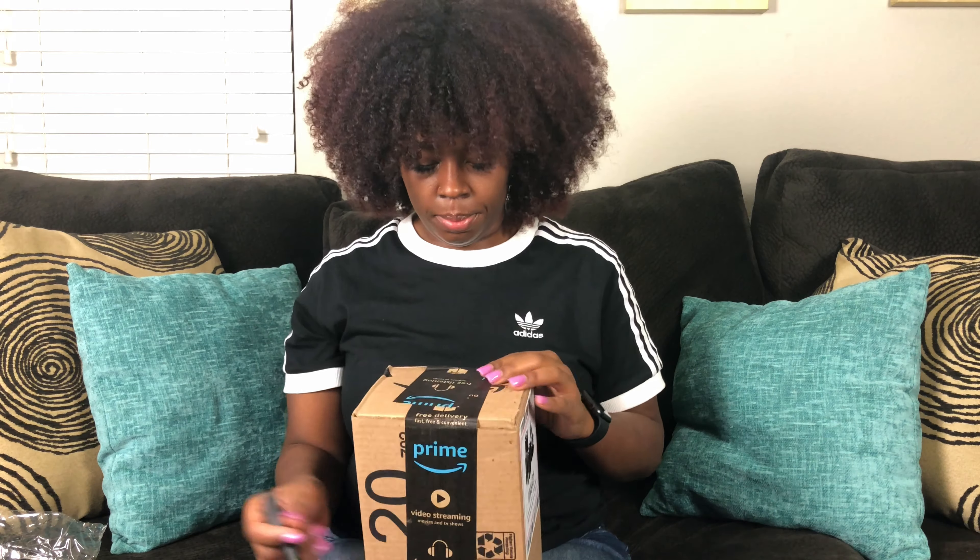My Blackhead Remover Pore Vacuum also came with some little cards in here — a warranty card — and this little card you can redeem. When you buy this, you're gonna get a free gift with purchase, like a free gift card worth twenty dollars. Y'all go cop that!